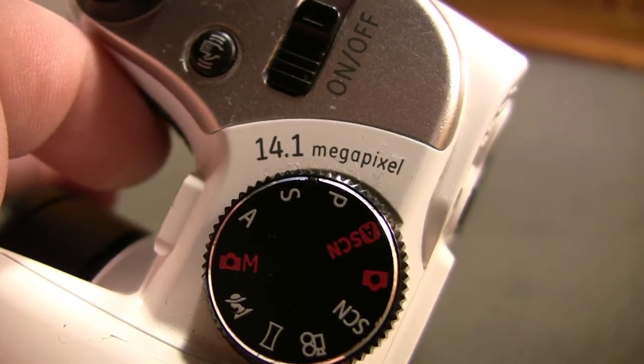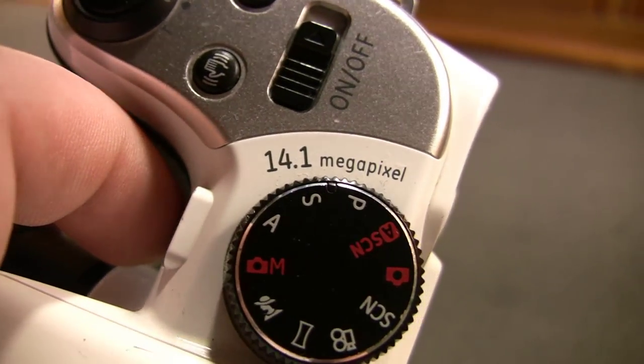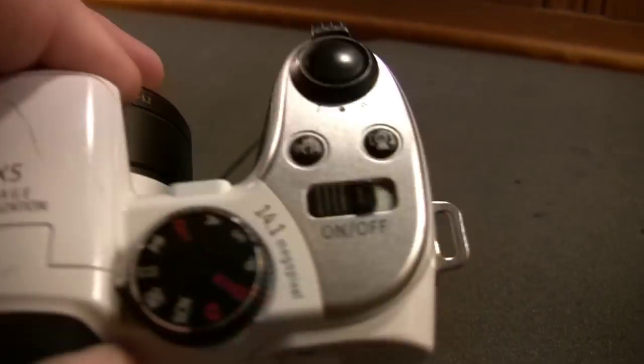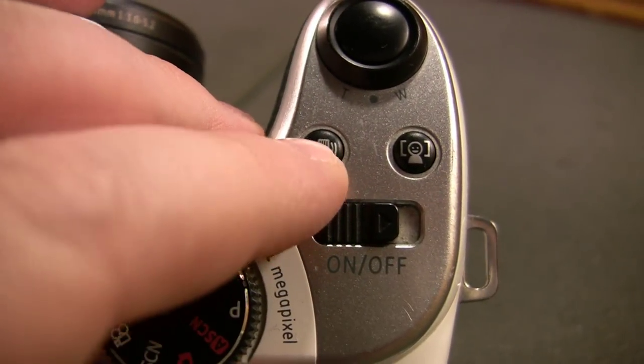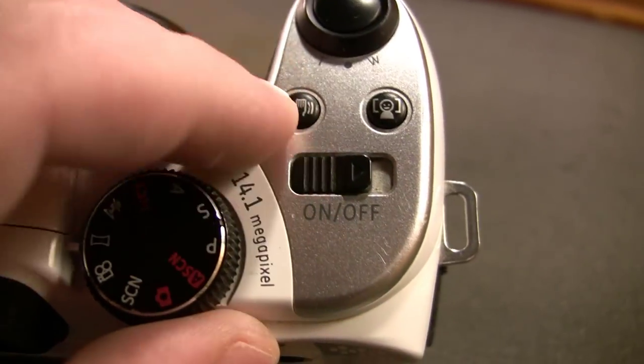14.1 megapixels — I don't know if that's interpolated, but I'm going to say it probably is. I think this thing can probably muster no better than maybe seven or eight megapixels on a good day. You also have an image stabilization button to disable or enable it, if you want to do so for whatever reason.